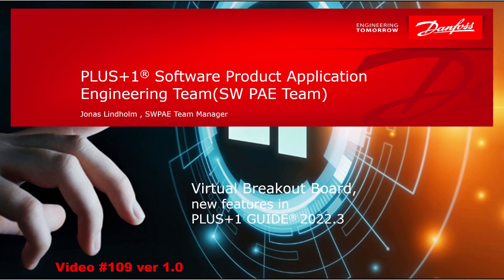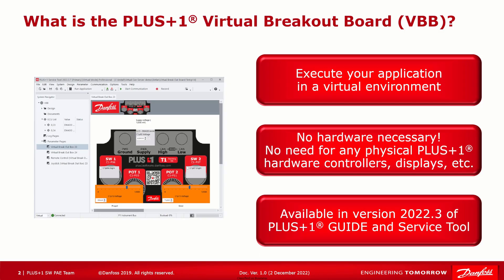Hi programmers and welcome to another Plus One Software video. I'm Ellie Zeno and I'm a technical trainer at Danfoss Power Solutions. Jonas Lindholm made all the lovely screen captures and edits, and we were able to make this video together from across the globe. Our team was so excited to share some news with you and give you some helpful tips and tricks for a brand new feature in Plus One Service Tool: the Virtual Breakout Board.